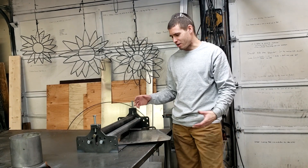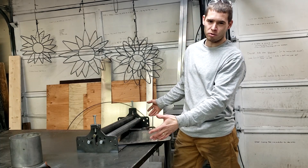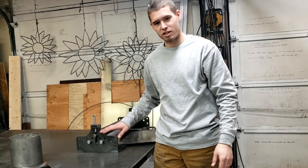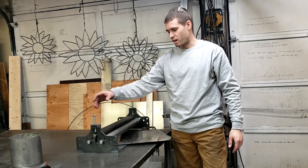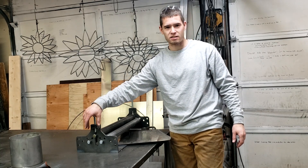Today I'm going to show you how to make a cone on a slip roller. You'll probably need a wider roller — this is our 24-inch model, and it really helps if you have the adjustable positions. This is our most popular unit and I have it set in one of the inner positions, not the tightest position.